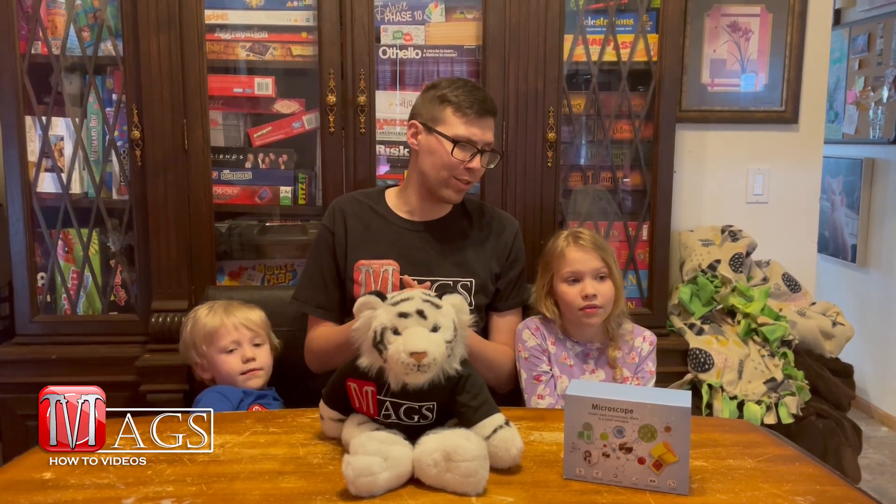Would you guys recommend this product to other kids? Yes! You heard it from their mouths — they loved it. They totally recommend it for other kids to get so they can enjoy playing with it. Go get one yourself. The product link will be in the description below.